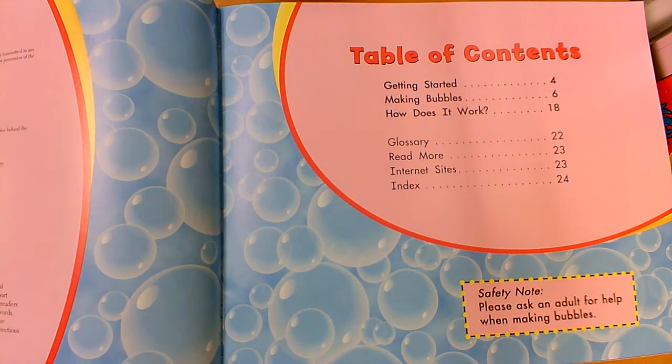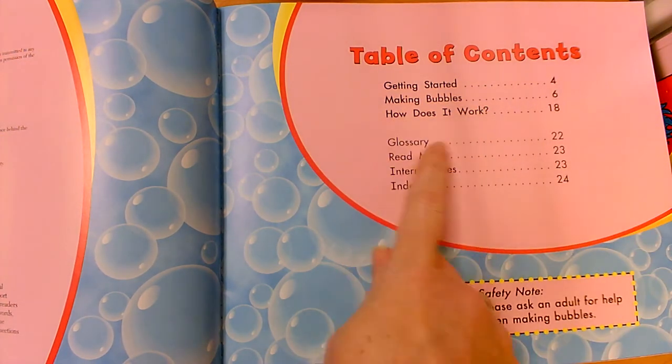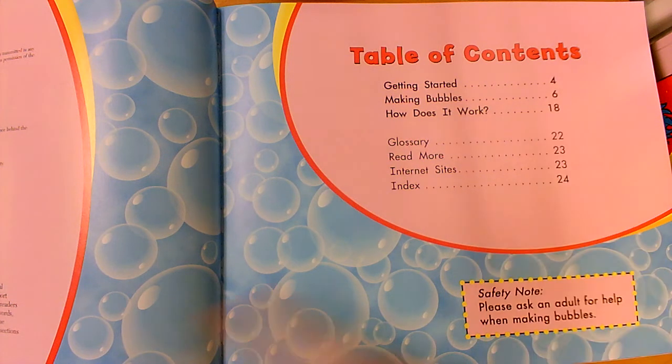Here's my table of contents located in the front of a nonfiction book. The table of contents tells us our smaller topics and what pages we'll find them on. Because it's a nonfiction book, in the back we'll also find a glossary and an index.